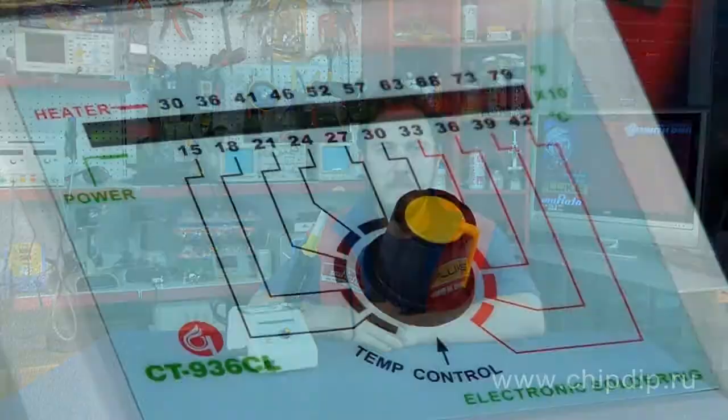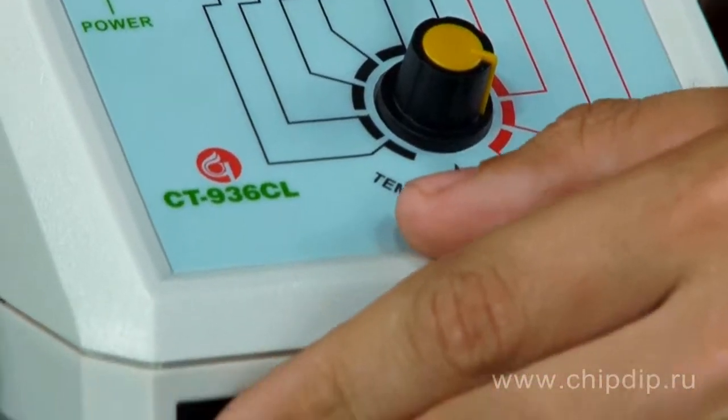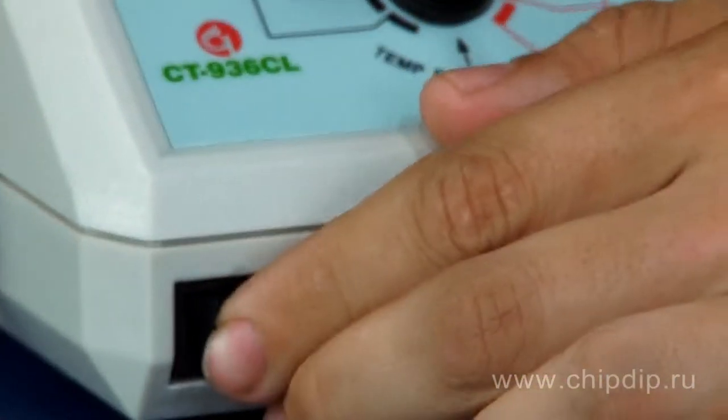Manual adjustment of soldering tool heat and temperature is settled within a 150 to 420 degree range by a control unit, and provides accurate temperature control.